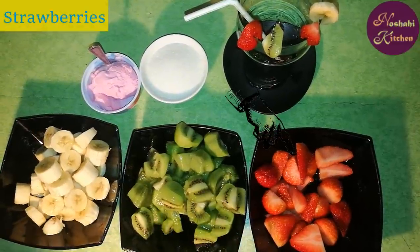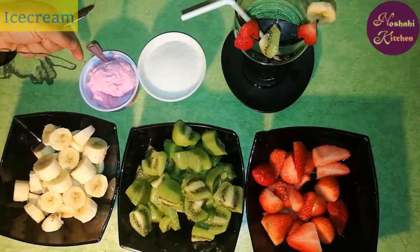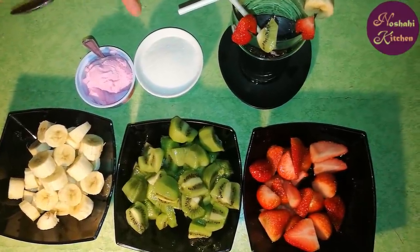First, I have strawberries, kiwi, banana, and ice cream. We will also use a little sugar.